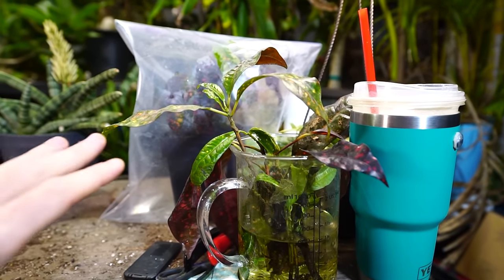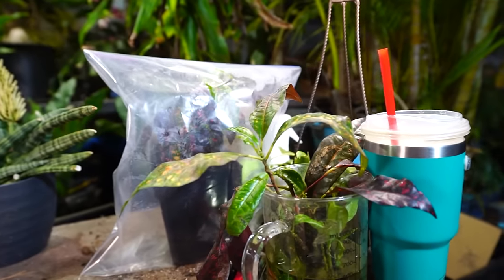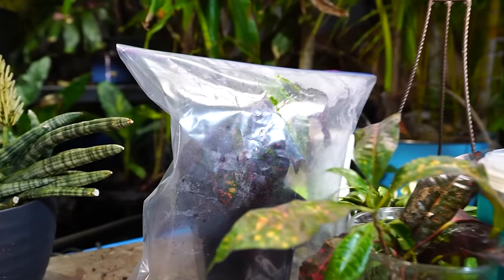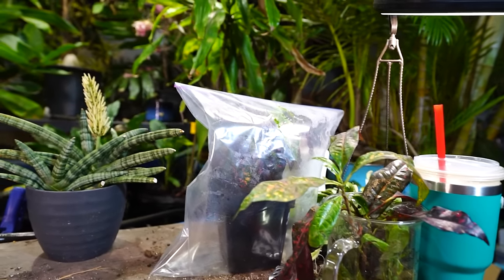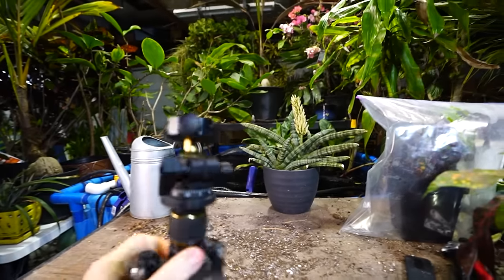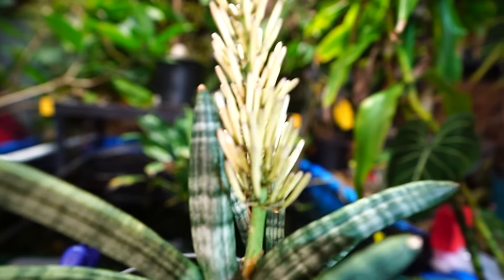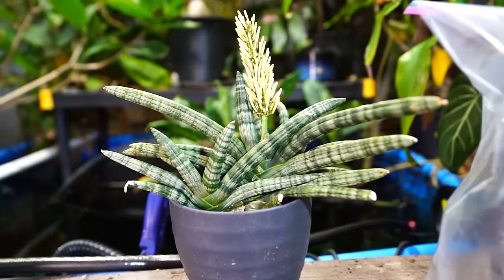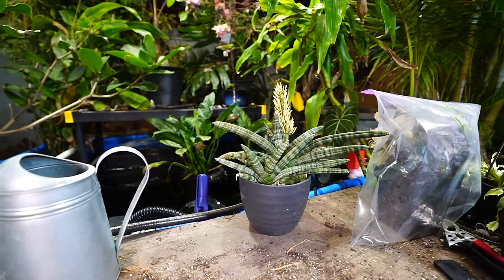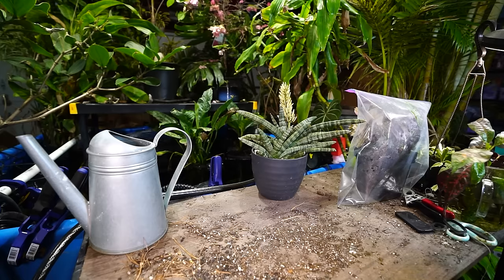Instead of potting up the rest of those cuttings like planned, I've removed the plastic from the water they're sitting in to let them adjust to life with some airflow. I'll probably give them a week like that, then pot them up, put them in a bag, and slowly start opening it after about three weeks. One was wilted and not recovering, but I put a bag on it and it popped right back up. Also — a sansevieria shot up a flower! Pretty cool-looking spike.